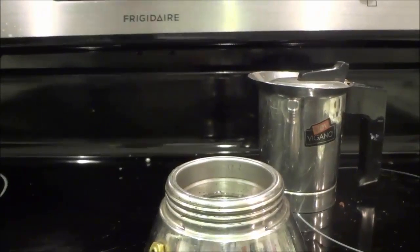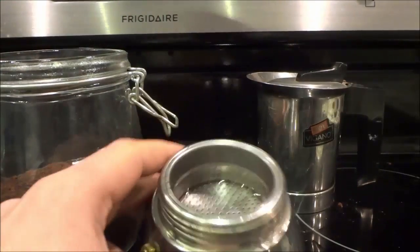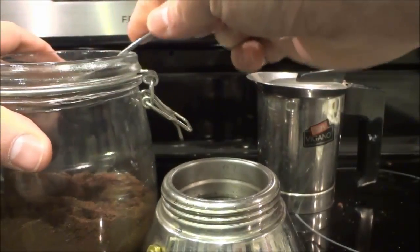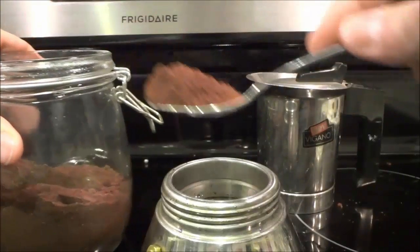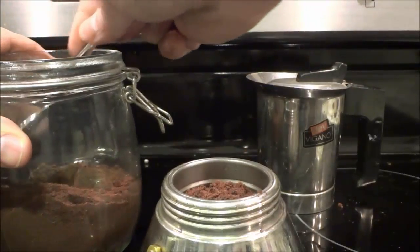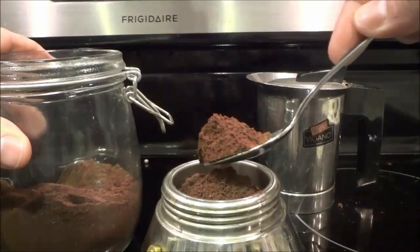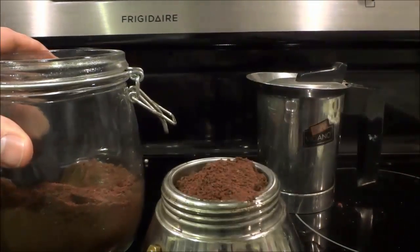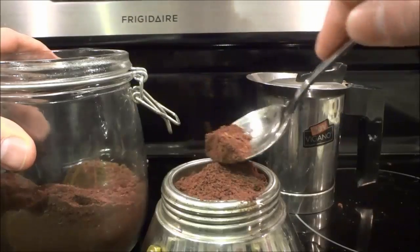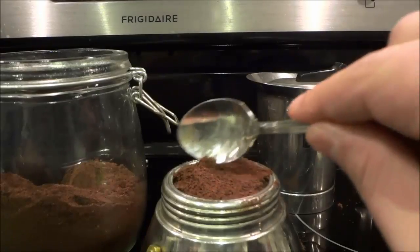The next step is to take the espresso grinds and use a spoon to carefully put them inside of the filter area. Do not pack down the espresso grinds inside of the filter area — some people make that mistake. You can level it off, but do not pack it down. If you want to make a really delicious espresso, definitely do not pack it down. So I'm just leveling it off like that.